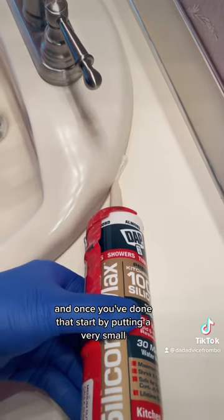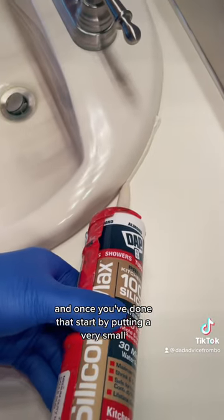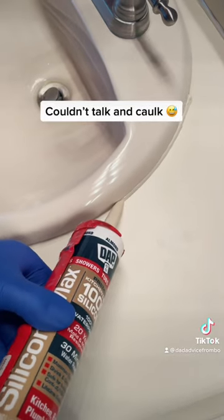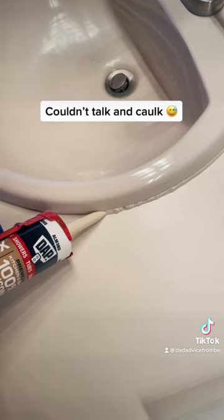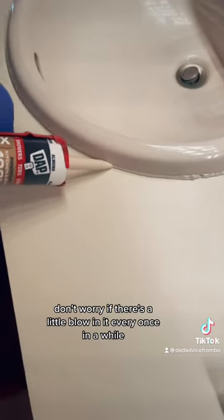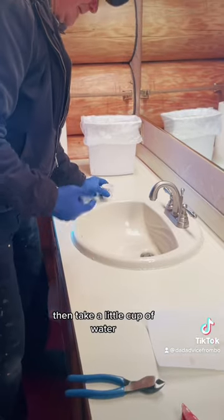And once you've done that, start by putting a very small line. Don't worry if there's a little blow in it every once in a while.